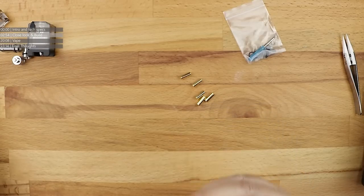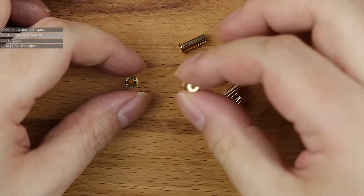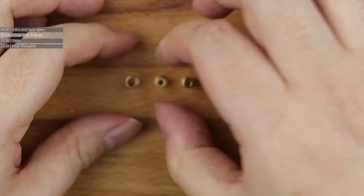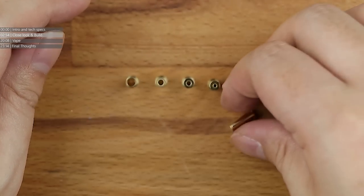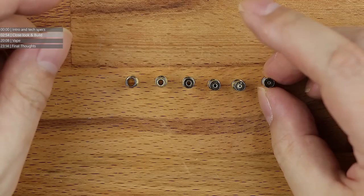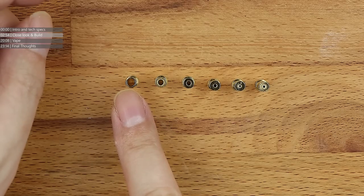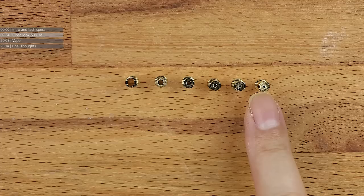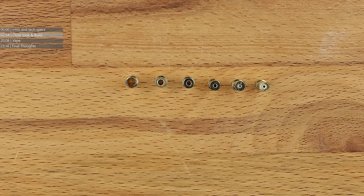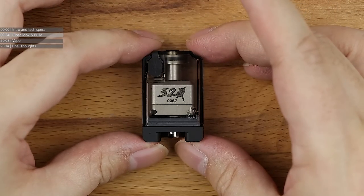Pulling all the airflow pins out and lining them up in order of size, you can tell this thing was designed for direct-to-lung. Look at the size of the smallest - that's a pinhole - but you've got wide open at the top, which is basically a 3.5mm hole, and it goes all the way down to the pinhole. You can rig this to be a mouth-to-lung build platform, but honestly when you look at the deck inside, it was clearly designed for direct-to-lung.